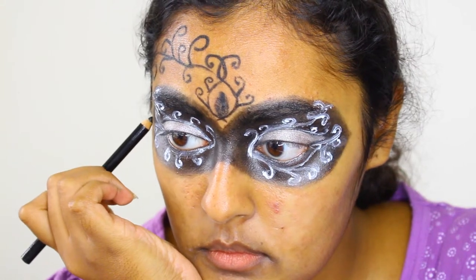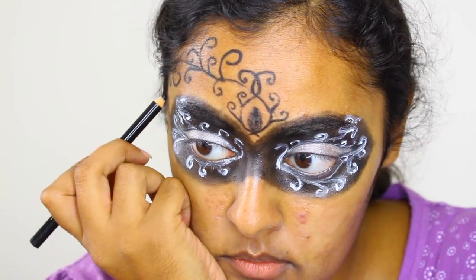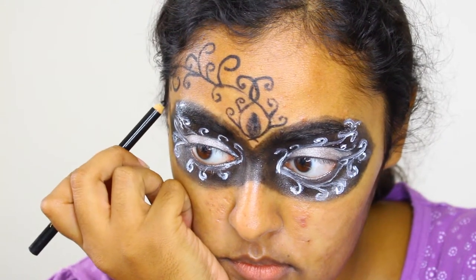If you're a really good artist, you can totally freehand this part. If not, I would suggest mapping this out on a piece of paper before trying.